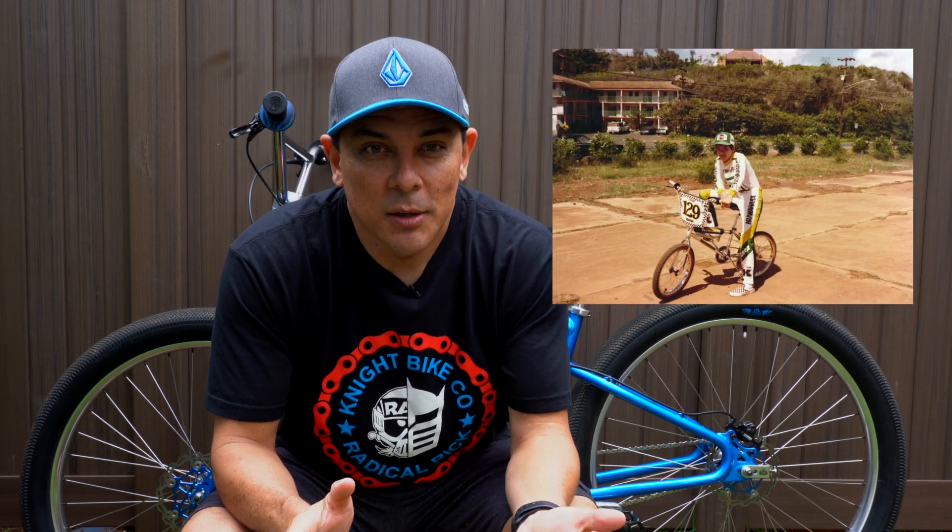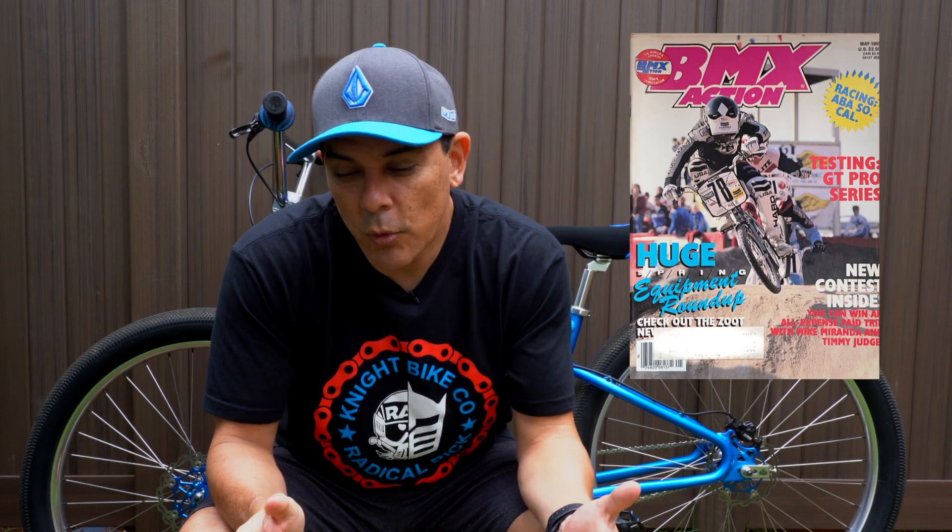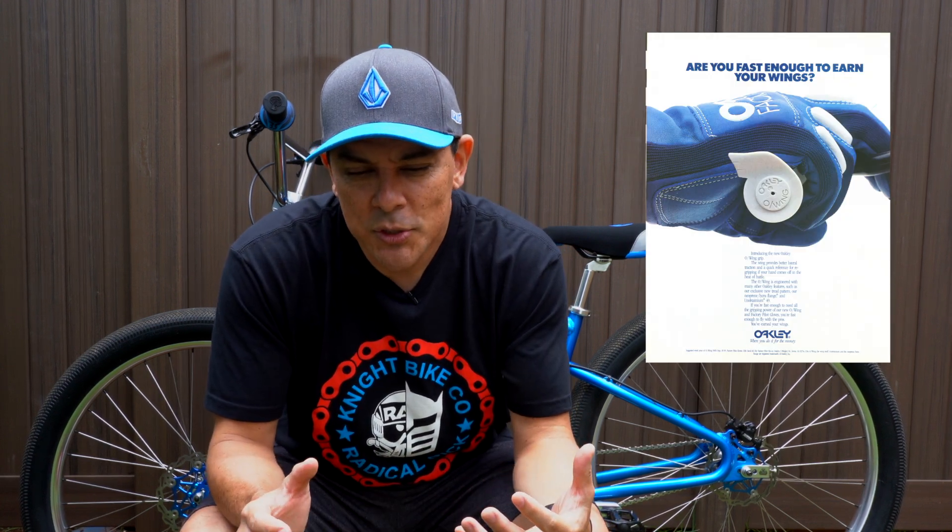What's up bike fam, it is another beautiful day in the 808 and today I want to talk to you about upgrades. Growing up as a kid on my BMX bike I used to love going through the BMX magazines looking at the different ads and trying to come up with different ways to upgrade my bike and personalize it.